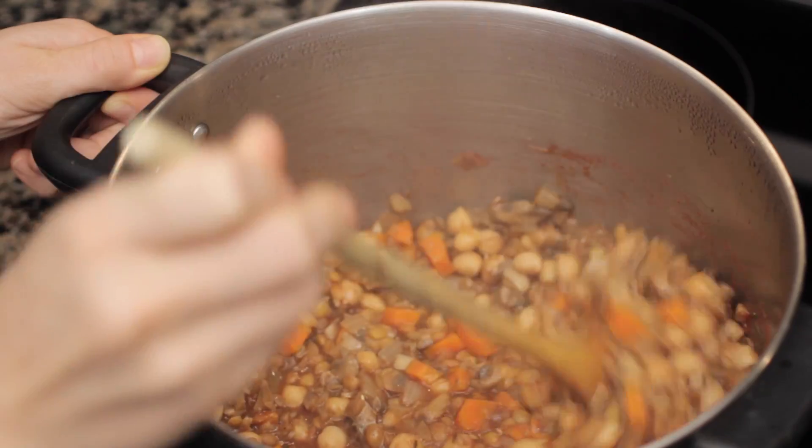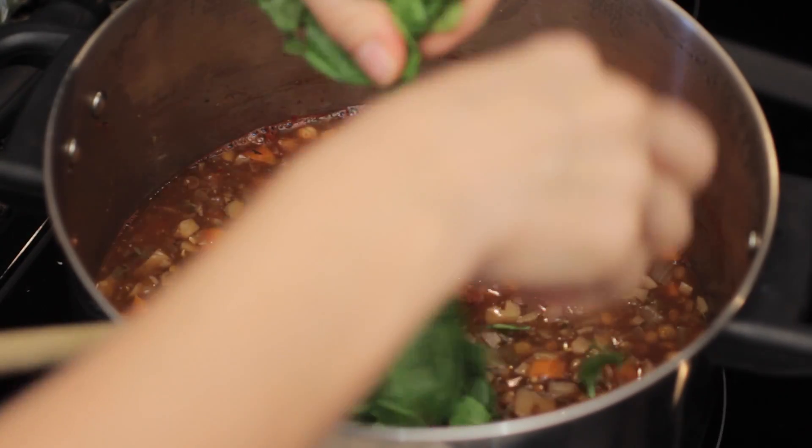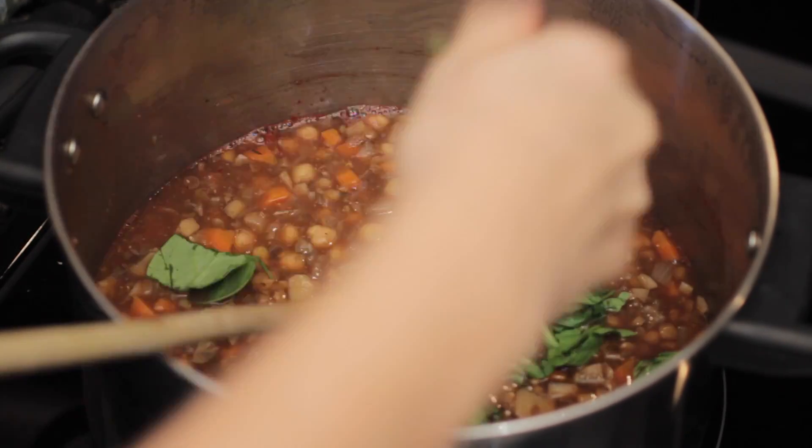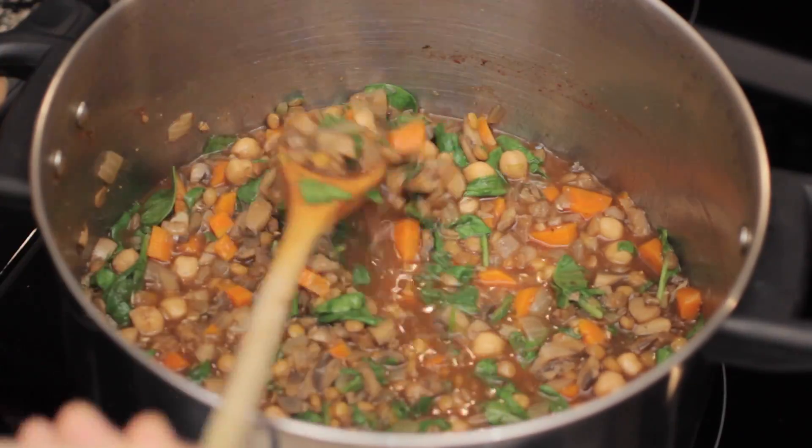Bring it to a boil and keep stirring it, and let it cook down for a while until you've got this nice stew consistency. Then just add your spinach in by breaking it up, put it all in there, and cook it for a few minutes until the spinach is wilted — and you're done.